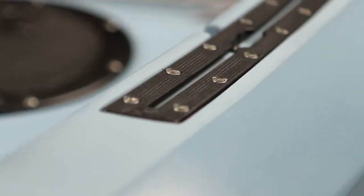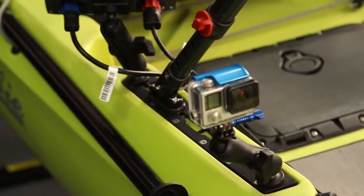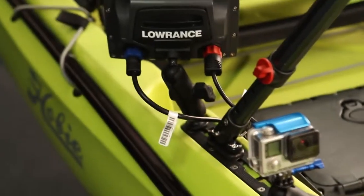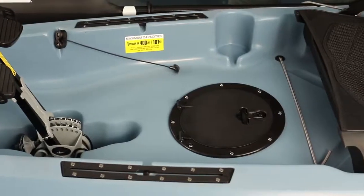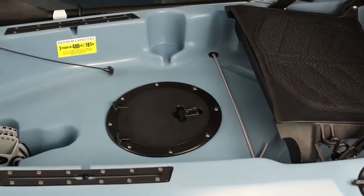On the left and right hand side of the gunwales you'll find the Hobie H-tracks. These are center-loading tracks that make adding and removing accessories very easy and there's no need to drill any holes. There's also more space fore and aft of the tracks to mount additional accessories.